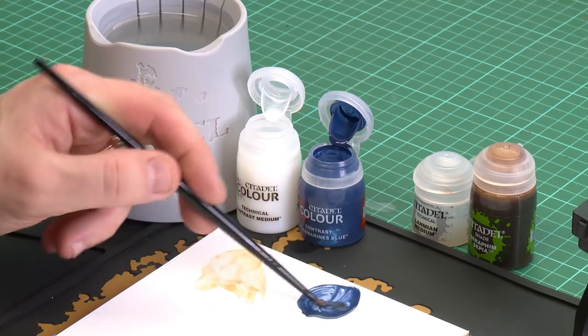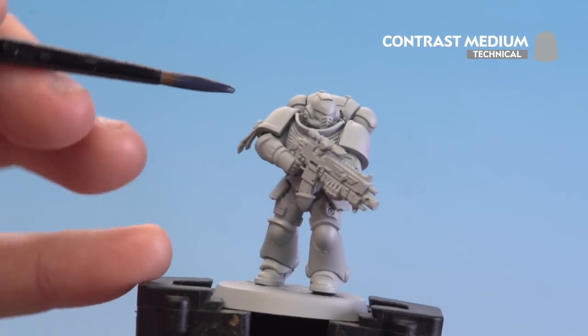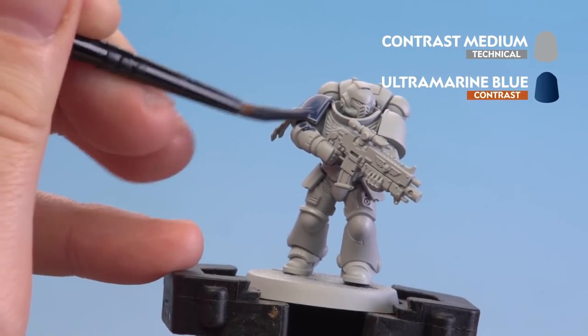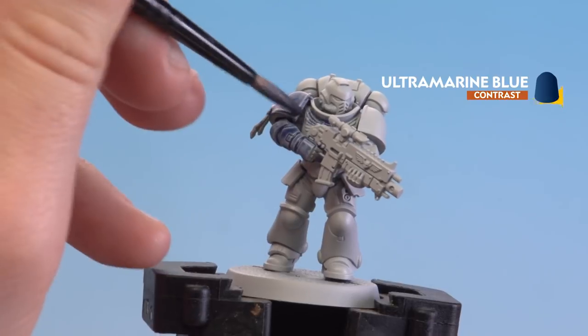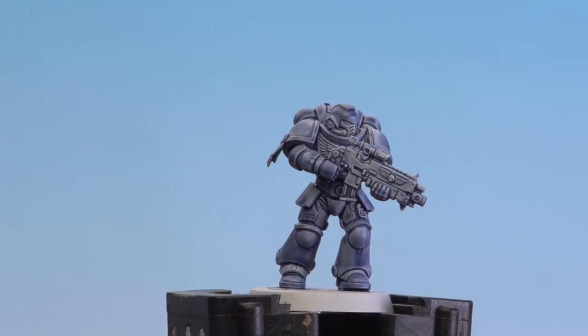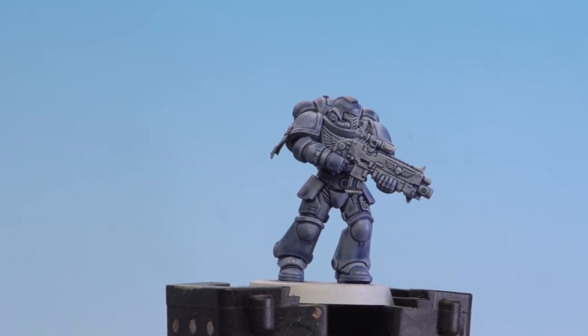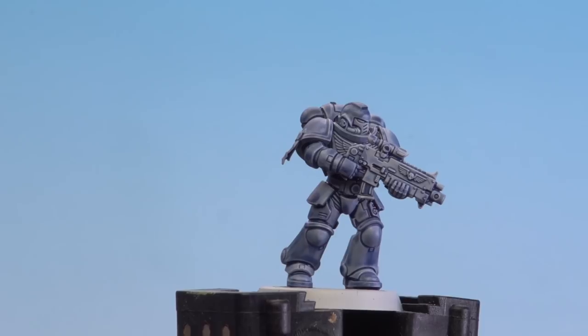Then one paintbrush of Ultramarines Blue. I'm just going to mix that in together like so — it's a little bit thinner than using it straight from the pot. I'm going to start applying that to this Intercessor marine, pulling it on and making sure it runs into those recesses as well. And there we are with that medium mix now applied and dry. You can see it's helped reduce some of that blotchiness on those armor panels, and you can always apply multiple coats to build up that color.